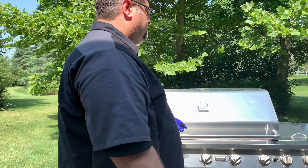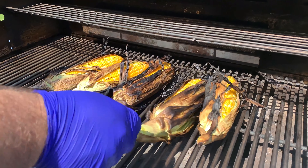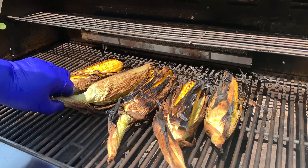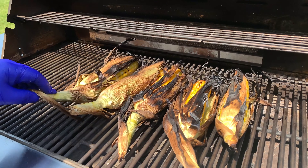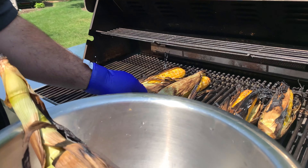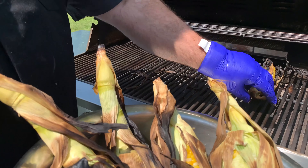Our corn has been on for a total of right around 15 to 17 minutes and I'm telling you, it looks fantastic. We're going to pull it off here so you can see it. If you haven't grilled corn like this, you need to give it a shot. It's got some lovely color on it — that corn looks spectacular. It's got some great grill taste and I guarantee it's going to be juicy when you bite into it. We're going to let it cool down for just a second before we pull the husk off and take a bite.